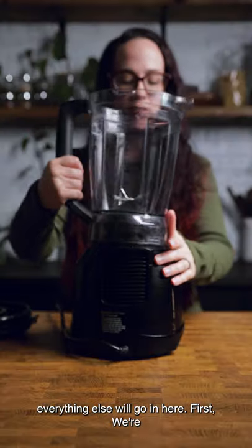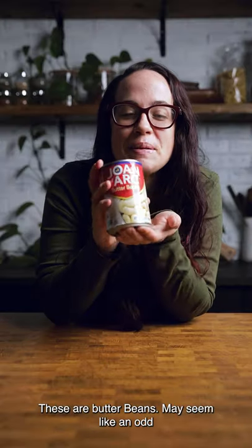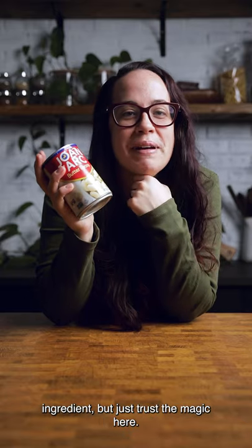Grab a blender — literally everything else will go in here. First we're adding some butter beans. May seem like an odd ingredient but just trust the magic here.